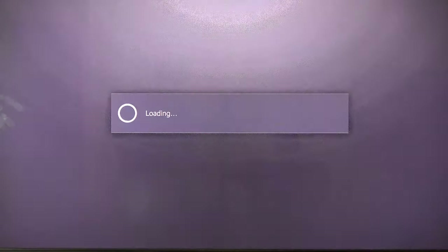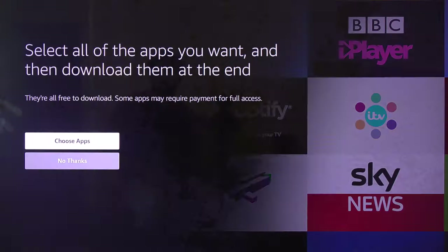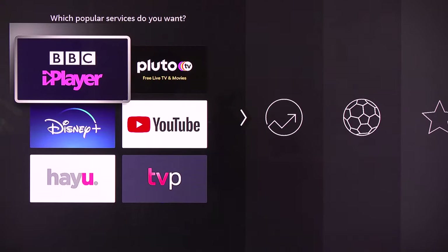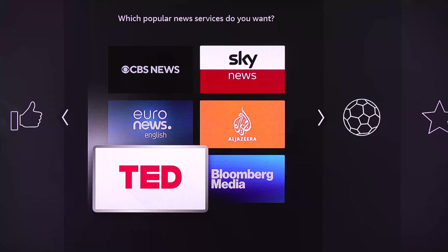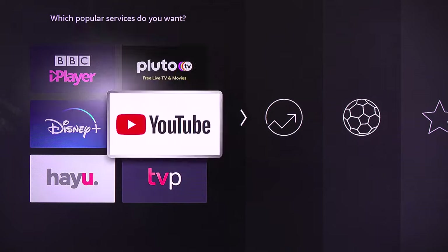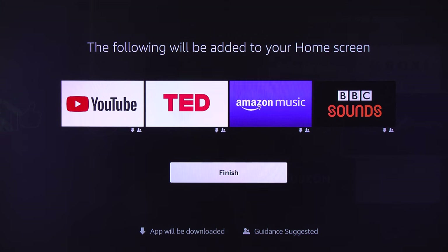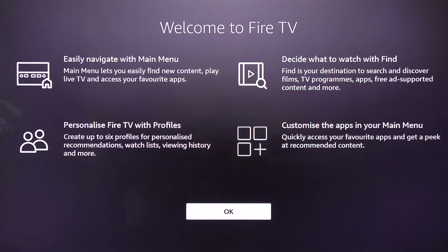Fire TV may offer some promotions — I select No Thanks. You can choose apps you want Fire Stick to download, or select No Thanks and download them later. I select Okay and choose a few apps that are useful to me. Select the apps you are interested in, press the play button to continue, and it will show which apps will be added to your home screen. Select Finish, and it gives a summary of what you can do on Fire TV — select Okay.